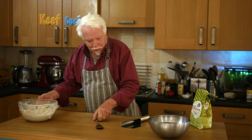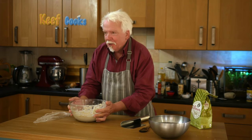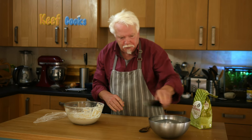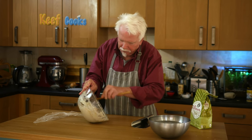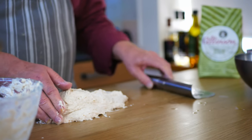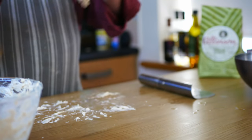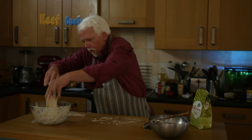Fourth and final proving. This is looking terrific now — we've got lots of big bubbles going on in there. Wet the hands and tip it out. Press all those bubbles out and give it a good bumping. And back in the bowl for the fourth and final proving.